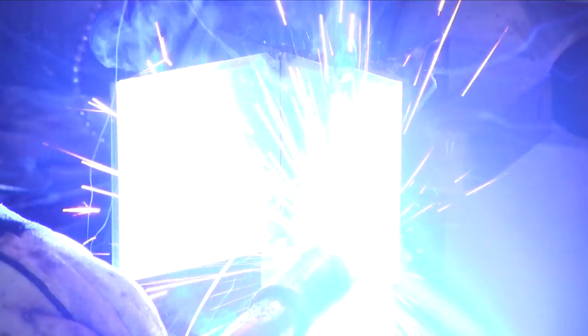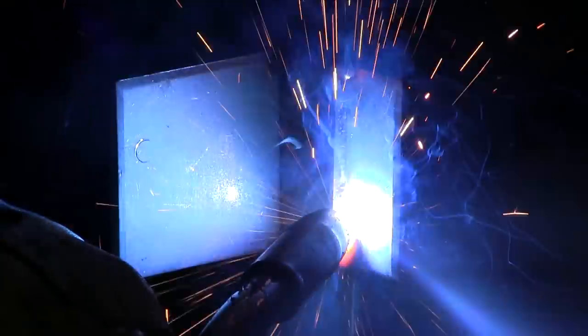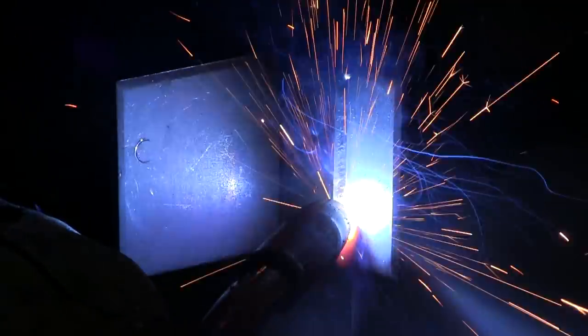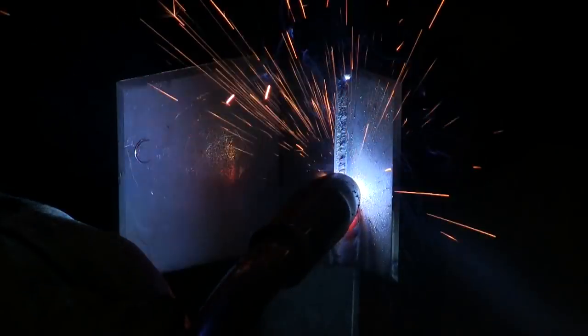I did that to have direction before I left for vacation so when I got back I could just hit the ground running and not have to start from scratch. This is the lap joint again — I'm just tweaking here and there, 19.9 volts, 250 inches a minute, 0.035 wire.